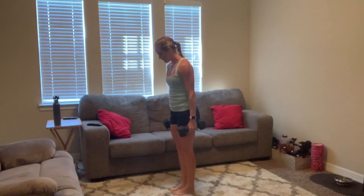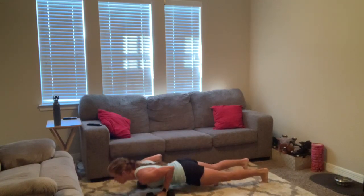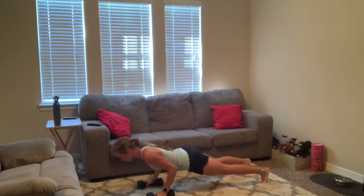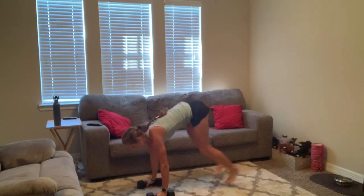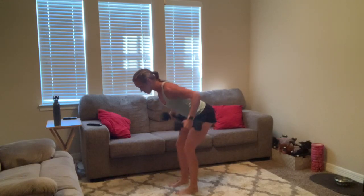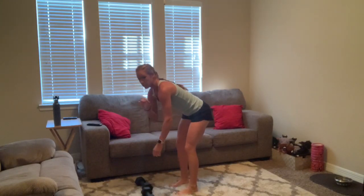All right, push-ups first, deep breath, bring it down. We've got ten — three, two, one, let's go, for ten. Three, two, one, bring it up. Three, two, one, and row for ten. Bring it up — you're pinching the shoulder blades.